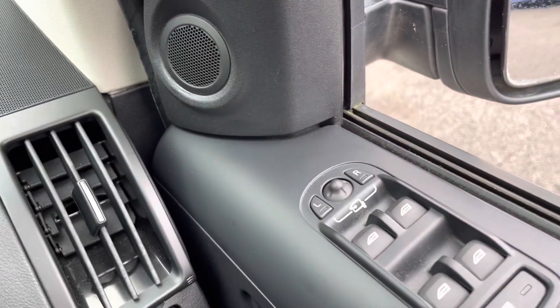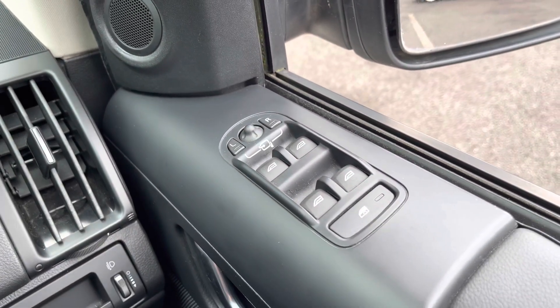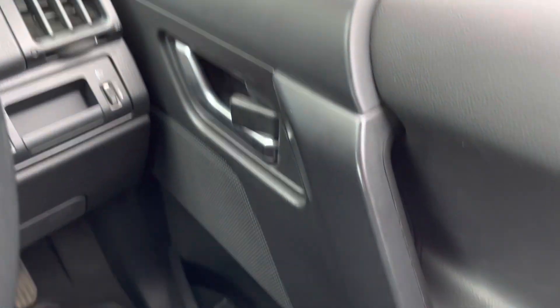Onto the driver's door now is the electric adjustment for the wing mirrors, the four electric window controls, and a storage compartment just at the bottom.